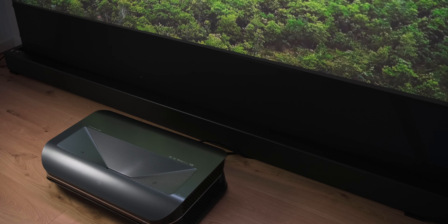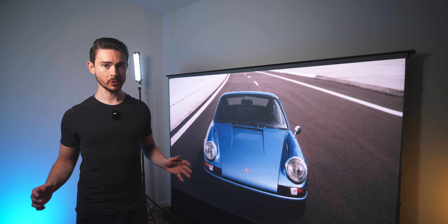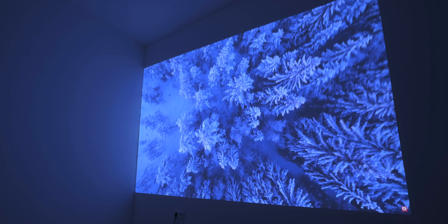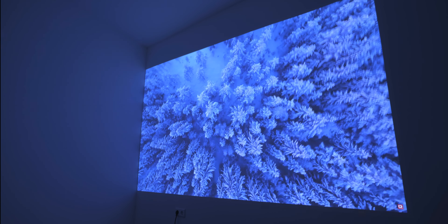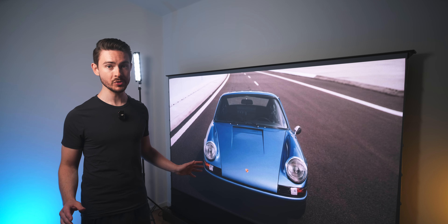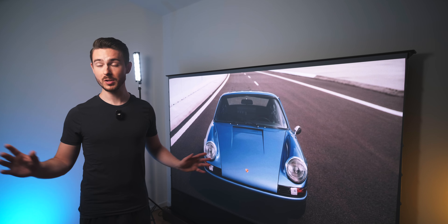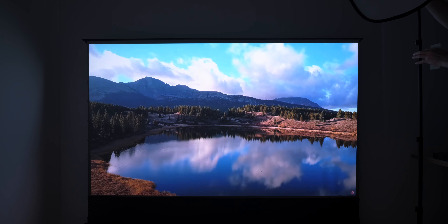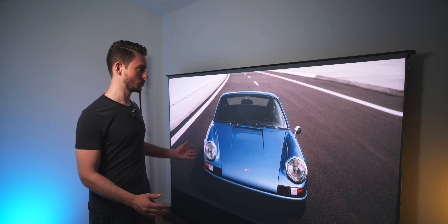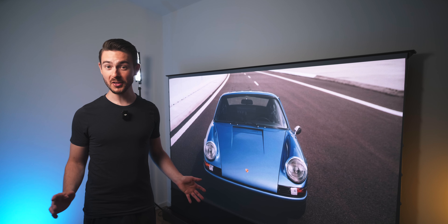Could you use a UST projector like this during the day as an actual TV replacement? Well, a UST projector on its own really doesn't look that different from a normal projector. The big advantage comes from how a UST projector can work together with the screen. The screen is specifically made for UST projectors and is actually a lot more high-tech than it looks at first glance. This is not just a piece of fabric — there's a lot more to it. Right now I have all my studio lights on and only thanks to how the projector interacts with the screen, the image still looks kind of usable — sure, it's a bit washed out, but under these conditions, even a usable image is quite the achievement.